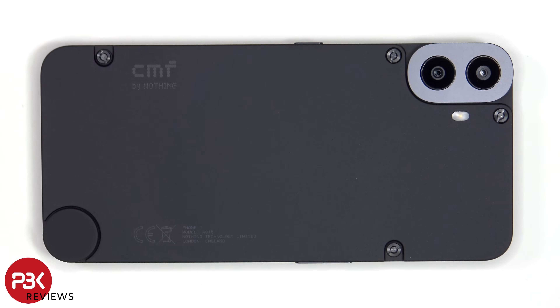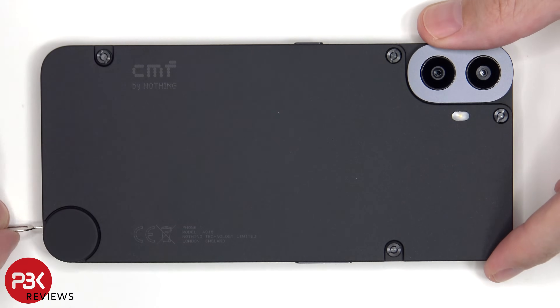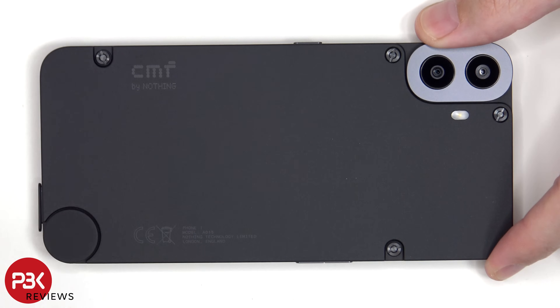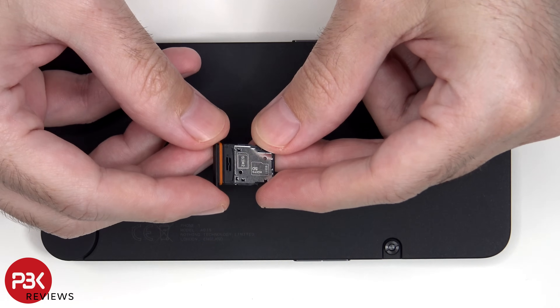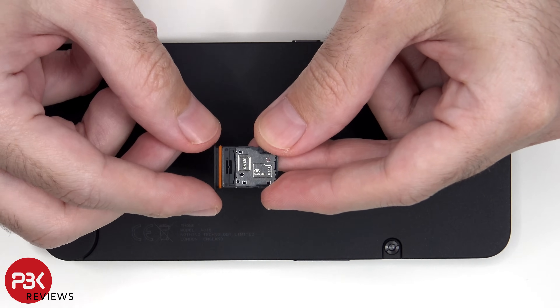We'll start off by removing the SIM tray. Looking at the SIM tray, we can see an orange rubber gasket around the opening.